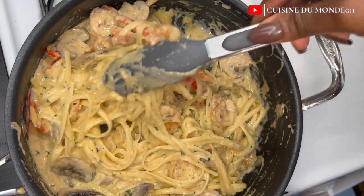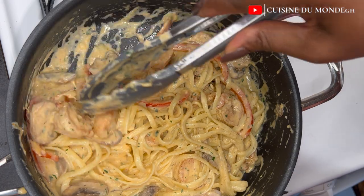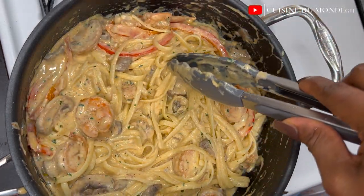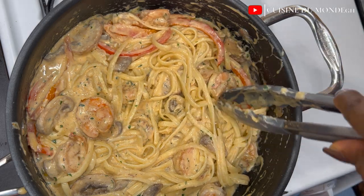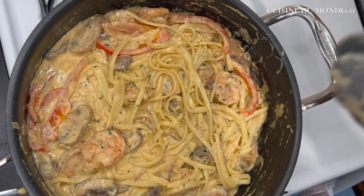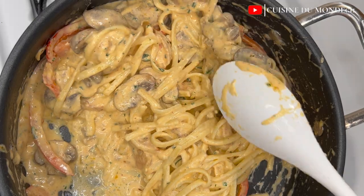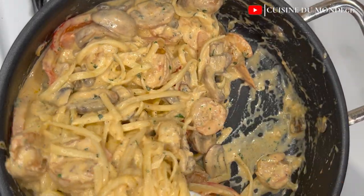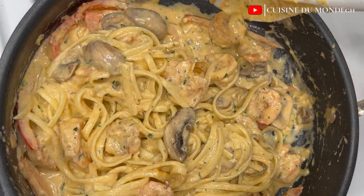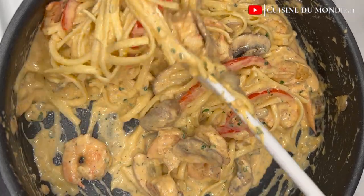Now tell me — are you still going to go to the restaurant to eat your shrimp alfredo? You can make this at home; it's as simple as you can see in the video. If you liked this video, give me a thumbs up, subscribe if you haven't, and please share this recipe with your loved ones so they also know they can do this at home. Until I see you in my next video, always remember: in a world where you can be anything, be kind. Bye!